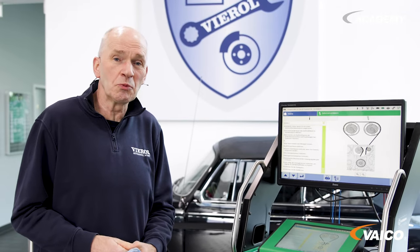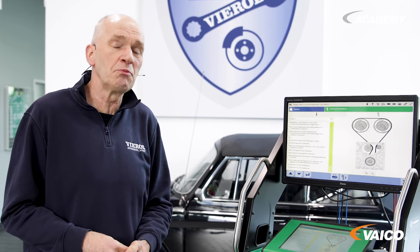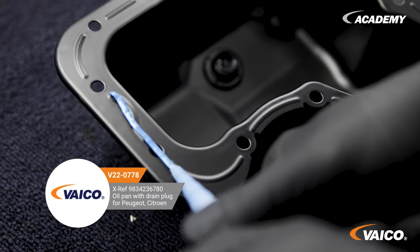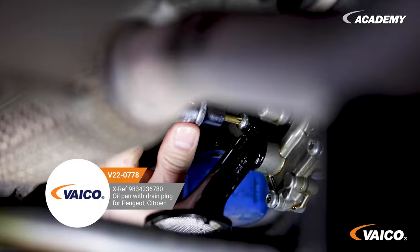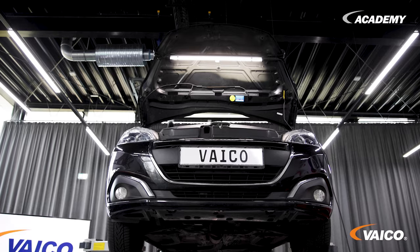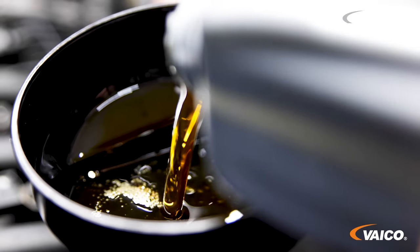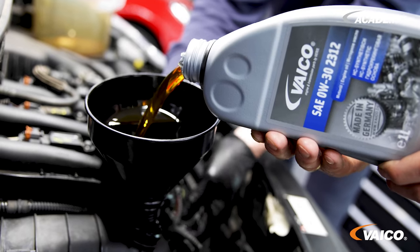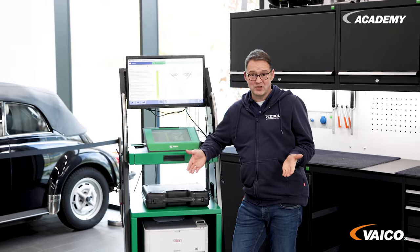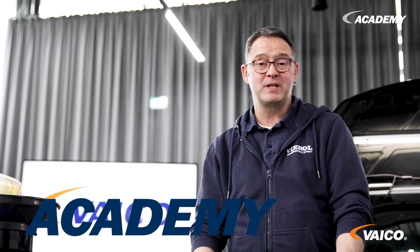In addition, the vacuum pump should also be checked and replaced. The engine now runs like clockwork — small cores, big effect. That's it on the subject of wet timing belts, here using the PureTech 1.2L engine as an example.